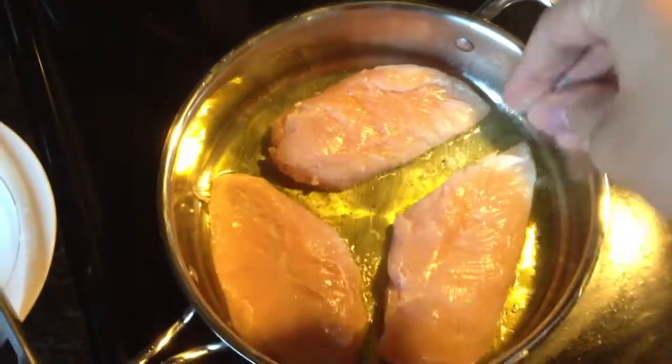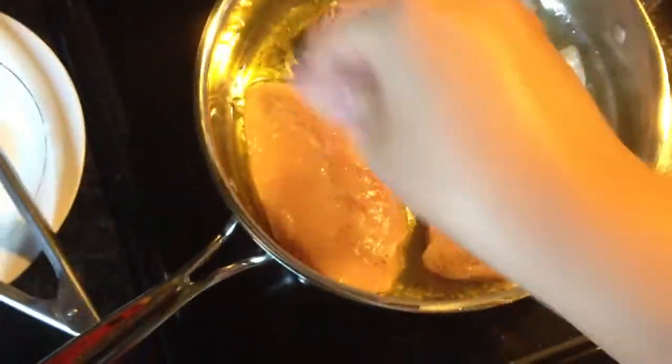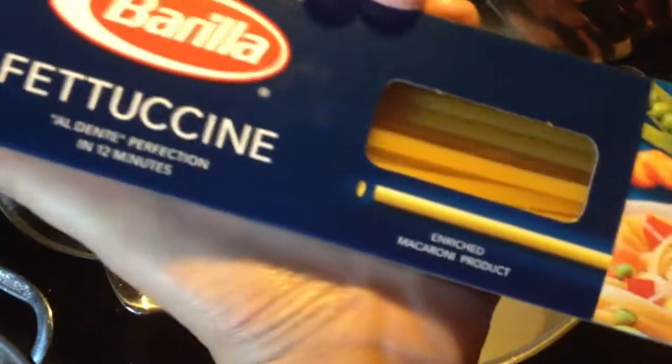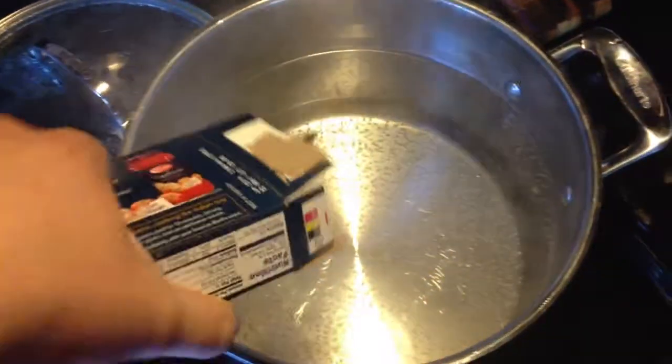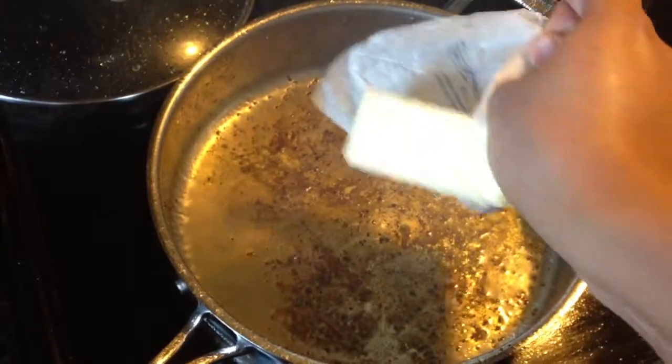Now that we have it on the pan, let's go ahead and salt and pepper the other side. It cooks about three to five minutes on each side. Now that the water is boiling, let's go ahead and add our pasta — I'm using fettuccine, one box which is a pound. Cook it for about eight minutes till al dente.